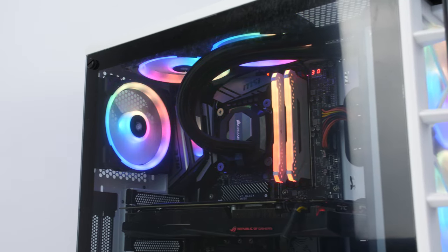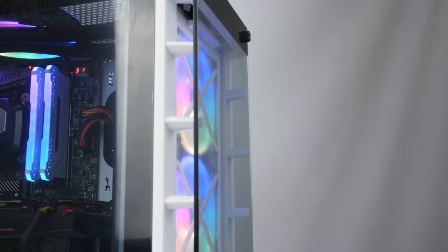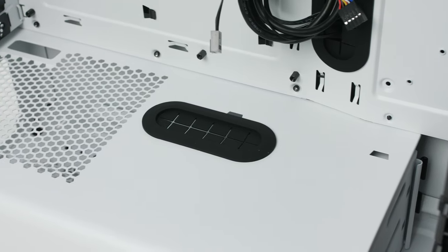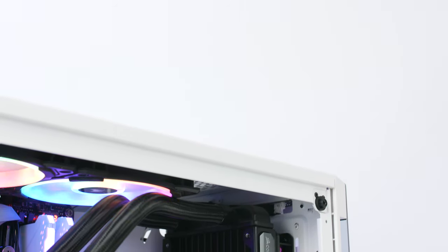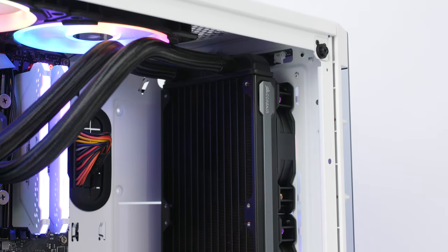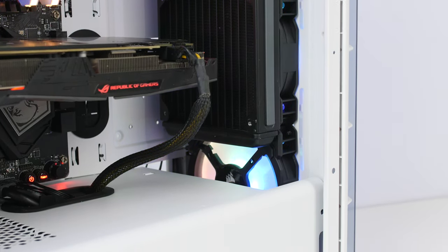Getting into airflow, the 465x delivers an adequate amount of cooling, with the front having larger openings on the sides. The open honeycomb patterns are used for the top, the rear, and the PSU area, which can be installed in both orientations. The LL fans deliver good airflow, with the higher RPM keeping a good push of air through the case while the lower RPM keeps things nice and silent — useful if you're also running an AIO.